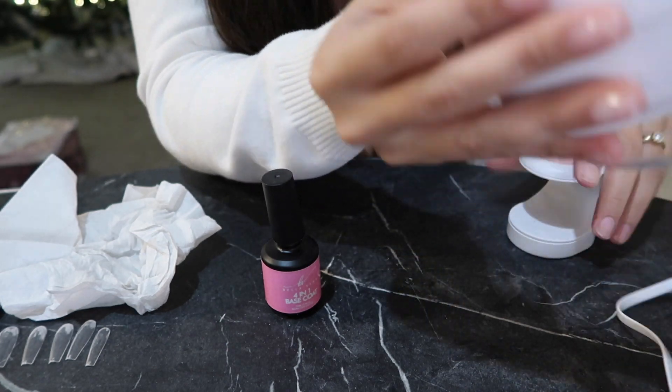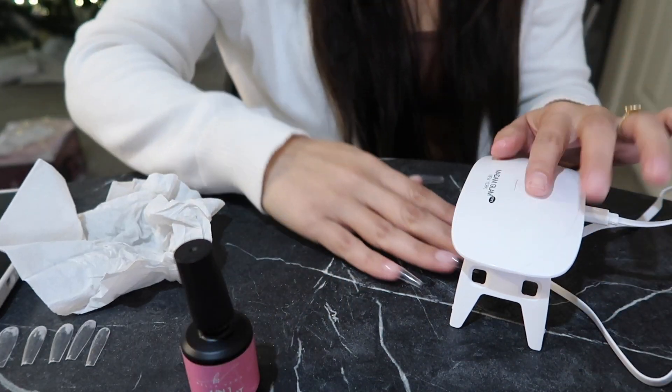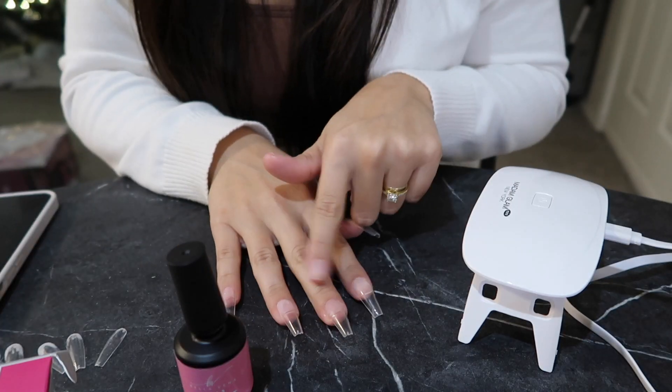Since we just flash cured, we're gonna go in and then do the full 30 seconds all together. Now we're going to size the nails.